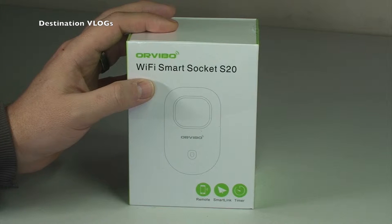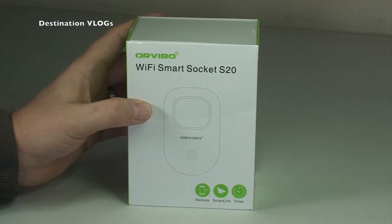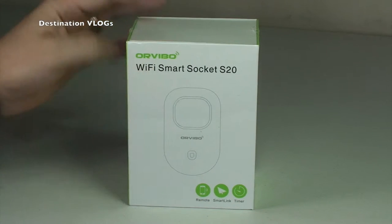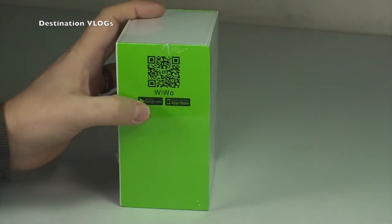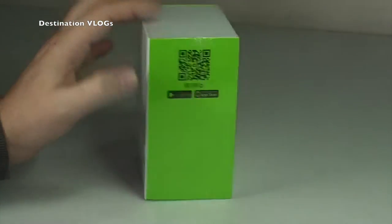What you can see is a Wi-Fi smart socket - it's the S20 and it's by Orvibo, or Vivo - I'm not sure if I'm pronouncing that correctly.